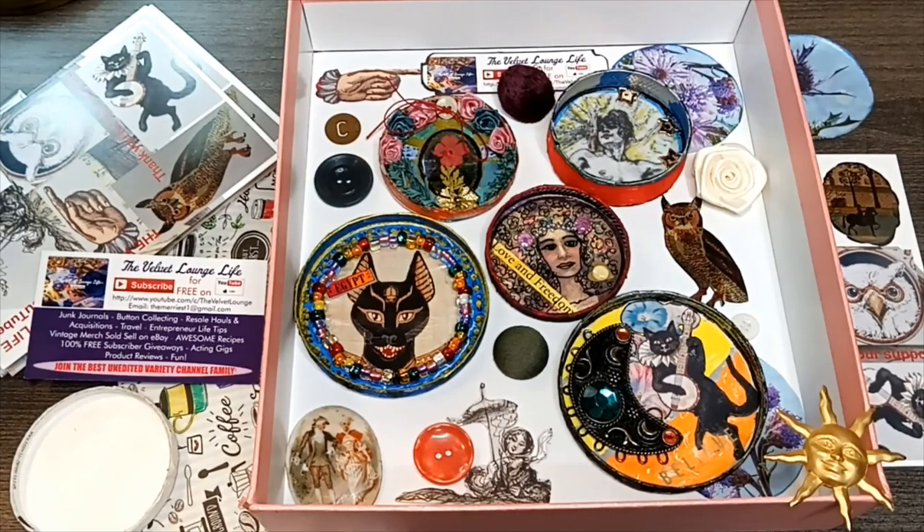Welcome back to another edition of the Velvet Lounge Life. Today we are making things — something unique to me. A lot of people have asked over the last year and a half how I make my medallions. I make a lot of unique mixed media art items for many different projects, including junk journals. I do special videos on exclusive items a few times a year, and this is one of them.